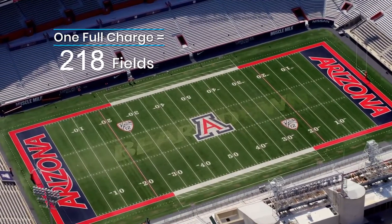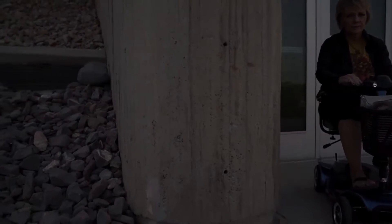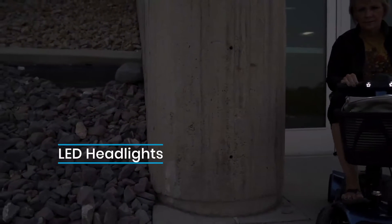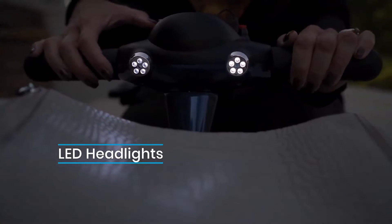That's a lot of football fields, so you might need to burn some daylight. Fortunately, our scooters come with high-intensity LED headlights that allow you to see exactly where you're going in any situation, at any time of day.